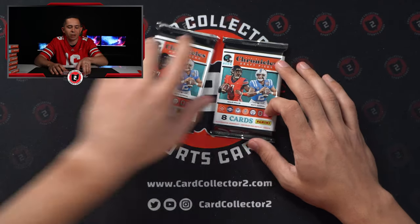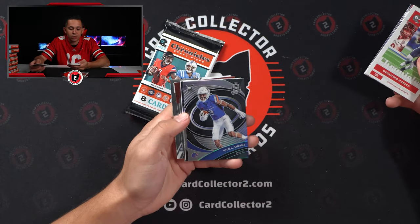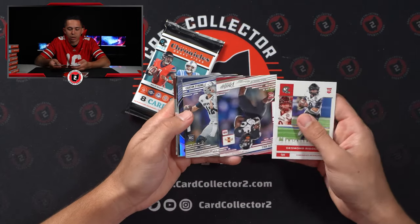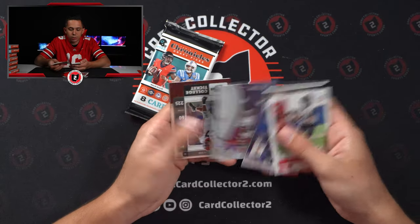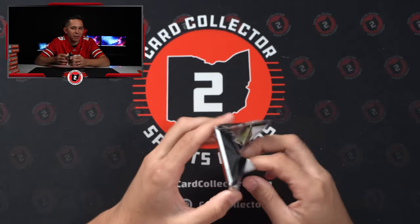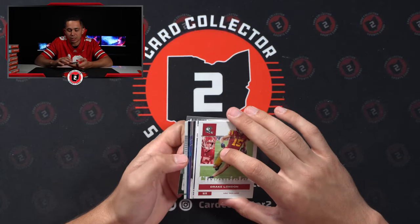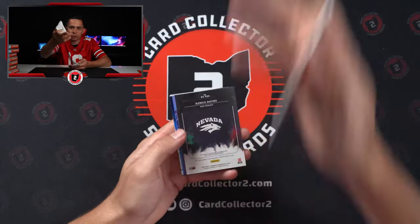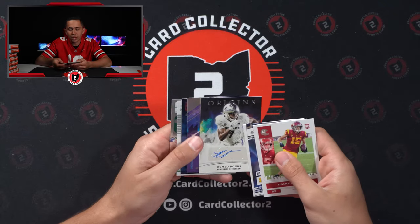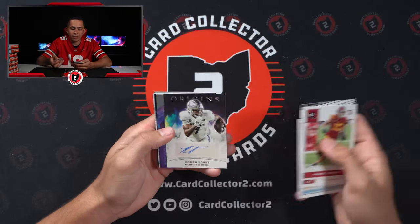This is an Origins auto — you will notice through these 16 boxes, this is probably the most common auto, the Origins. Here's Cole Turner. There's a couple sneaky guys in here like Wondell Robinson, who I believe is on the Giants, played at Kentucky. Here's another Spectra — Khalil Shakur again. There's our numbered card — Carson Strong at a 149. And then there's a good amount of redemptions. We've probably averaged eight redemptions a case. Here's another Origins auto — Romeo Dubes. Right like I said in the very beginning, this guy is probably the most common guy we've pulled in any of the boxes so far.